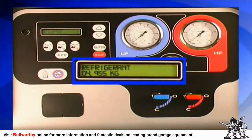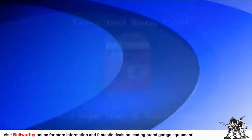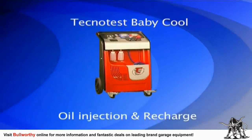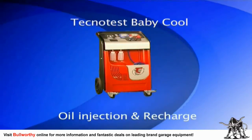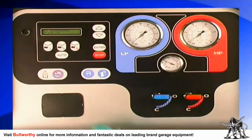So far you've removed the refrigerant and oil from the AC system and evacuated a deep vacuum within it. You're now ready to recharge the system with R134a refrigerant. Press the charge button on the keypad, then enter the amount of coolant to be charged using the up and down buttons.